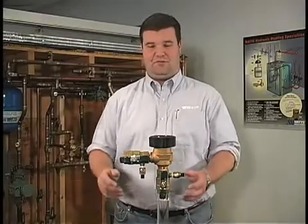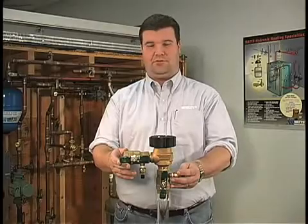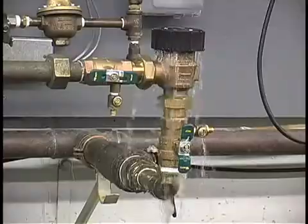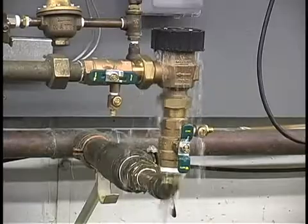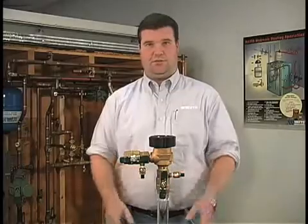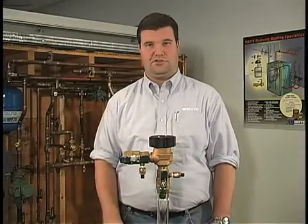Hi, my name is Chris. Today we will be repairing the Watts Model 800M4 pressure vacuum breaker. Often times in the field you may encounter a leaking or malfunctioning pressure vacuum breaker which may look like this. This condition may be caused by freezing temperature or debris inside the unit. Before beginning, check local regulations regarding the repair and maintenance of pressure vacuum breakers. Code restrictions may apply.